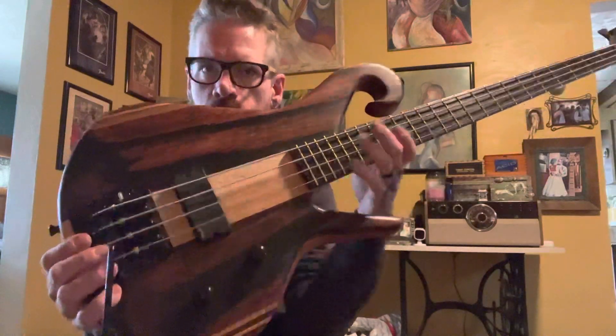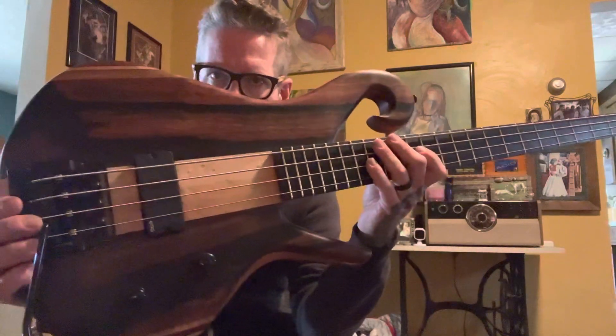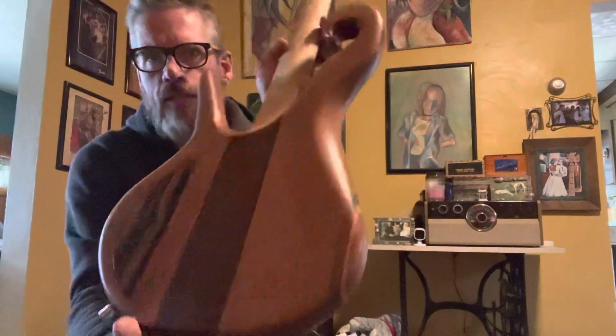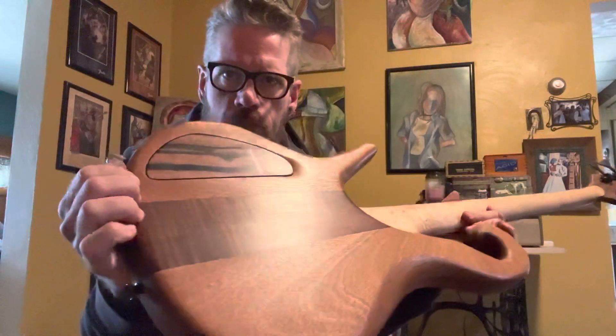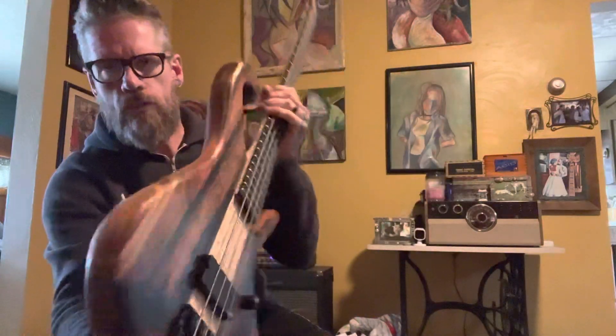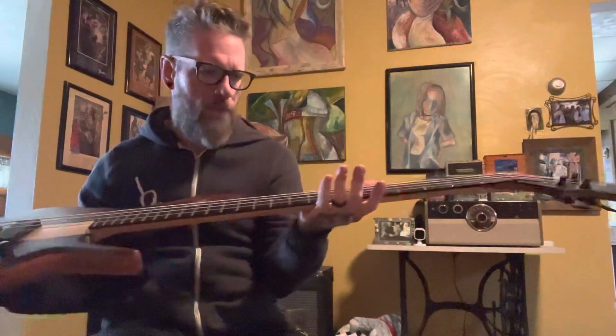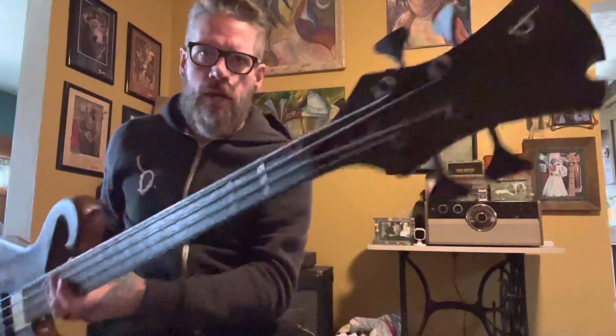You've got some Whammy Bar stuff going on there. The body is topped with a real nice piece of Macassar ebony. The back is Cepile. The middle section is roasted flamed maple, as you can kind of see there. It's got some nice neat little cat's eyes going on here. The neck is bird's eye maple. The fretboard is ebony. We've got 24 frets here, hip-shot tuners.